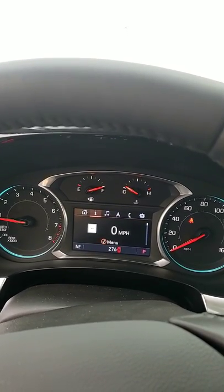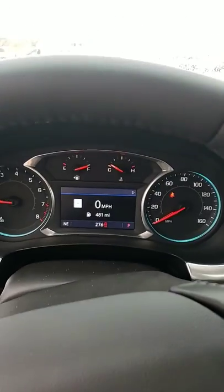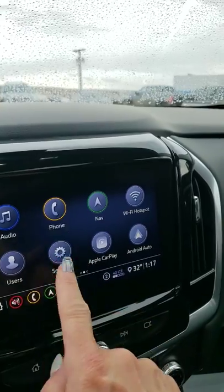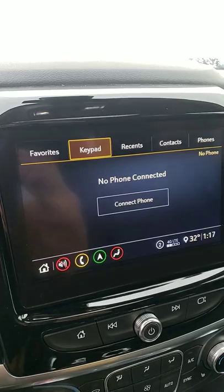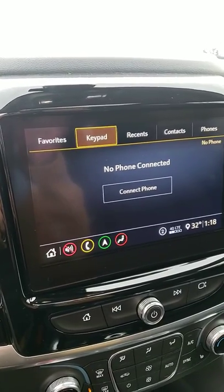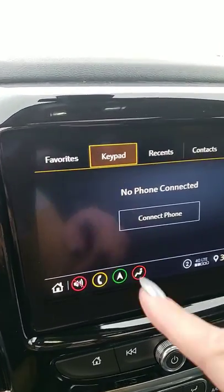It'll be a little confusing for a while but no worries, you'll get it. Once you pair your cell phone — hit 'phone' on your home screen, then hit 'connect phone' and make sure your Bluetooth is on. You will look for 'My Chevrolet' or 'Chevrolet MyLink' or something like that, click on it, and it'll give you a code. Then you'll say yes and pair on your phone.